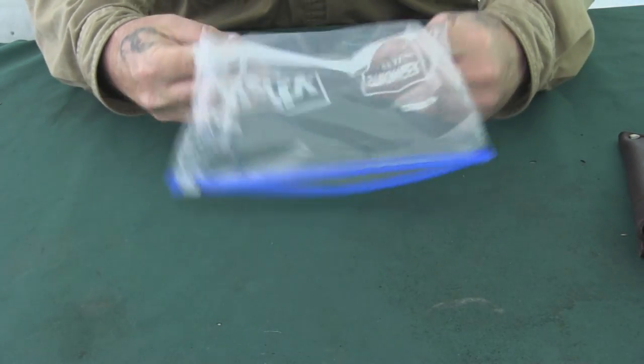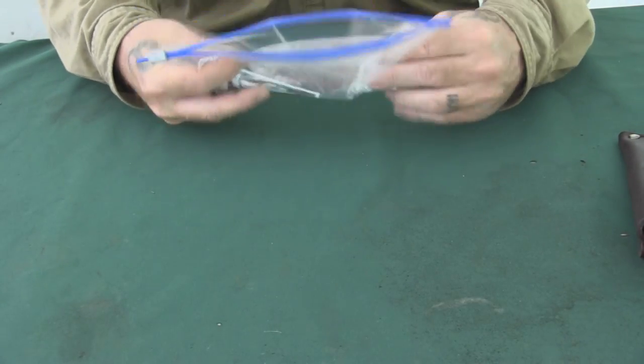That was a quick look at the blades woodcrafters would have used in the early 1900s period, which is what I'm trying to emulate and experiment with — understanding what tools they had, what functions they used them for, and how well they performed for given tasks. That's where I'm differentiating woodcraft from bushcraft.